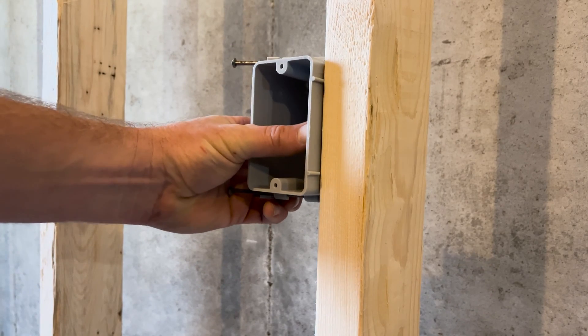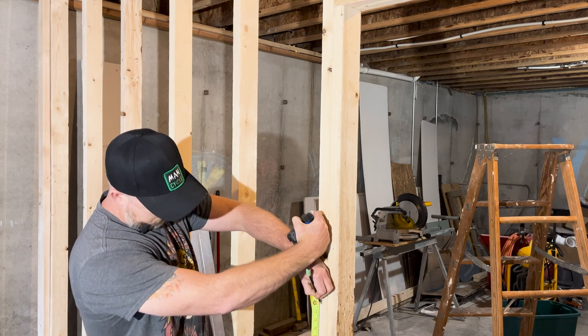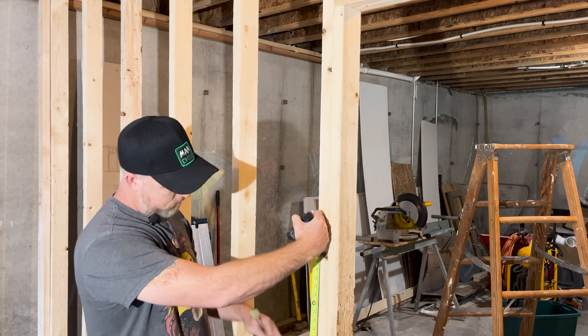I'm using all one-gang boxes, which means they can hold one switch or one outlet. You'll want to use consistent heights when you're installing your light switches, and you do have a little bit of leeway for this. I would suggest that you match the height in the rest of your home.